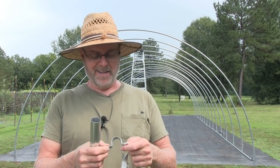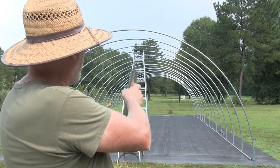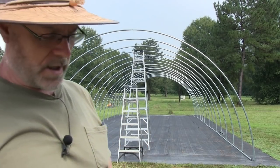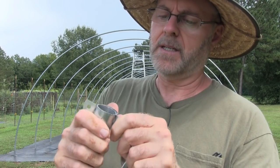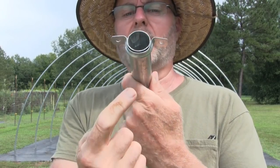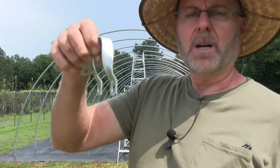All right guys, now that the monsoon is over I can get back to work. This is the end I cut off. As an example I'm going to show you the first pipe we're going to put up — that's going to go touching the first bow. We're going to put that up using this crimped fitting on the end like that — we're going to screw that up into the bow and put one here on the end to keep it from sliding out.